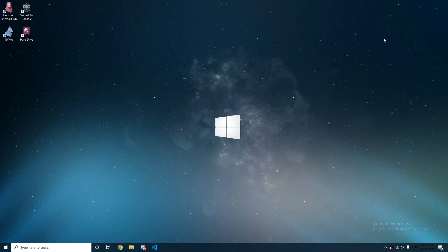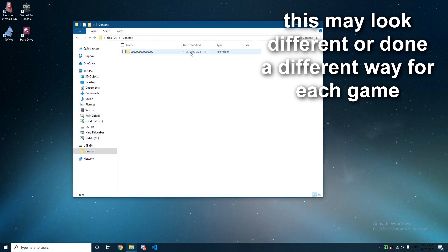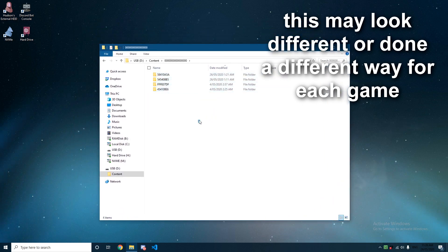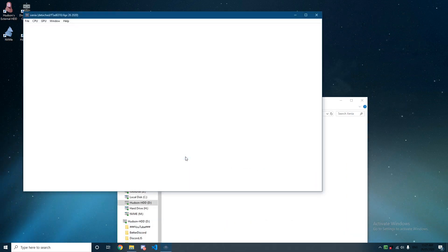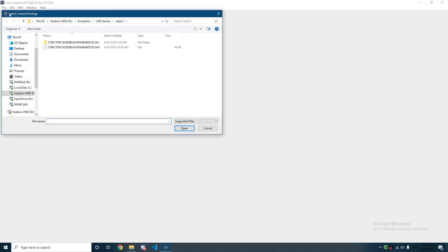Turn your Xbox off and plug your USB into your computer. Click through the first two folders — if there are a lot of folders, click the most recently modified folder. Open up Xenia, click file, open, then open the game executable you saved.